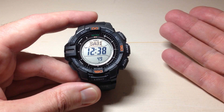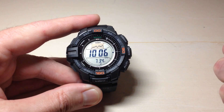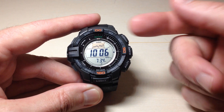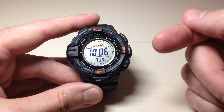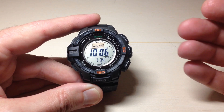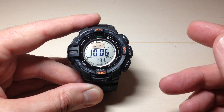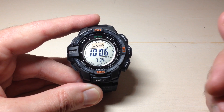Anytime you want to go into the barometer mode, you can simply press that barometer button and it will take you in. The top screen showing this little graph is showing your barometric pressure over the last 42 hours. It's basically 21 different dots, and those 21 dots are taken every two hours — 21 times 2 is 42 hours.